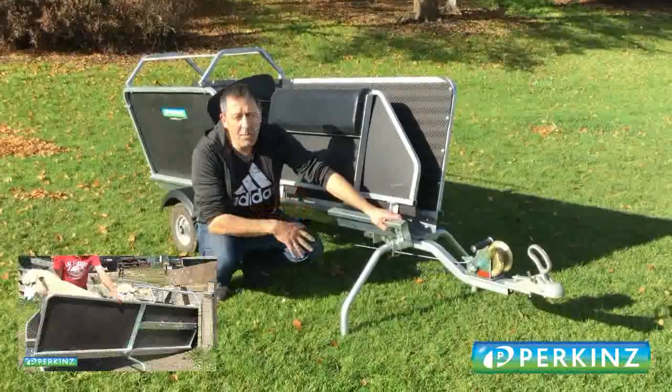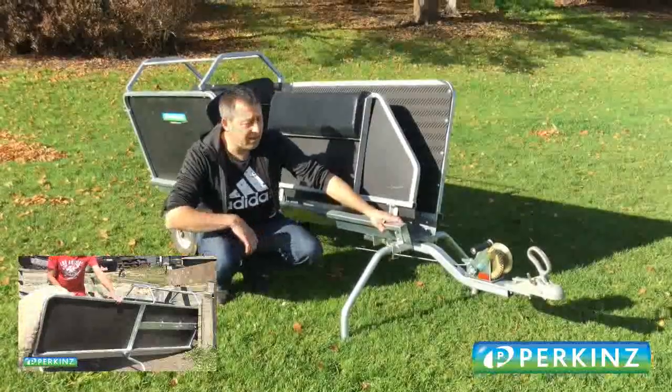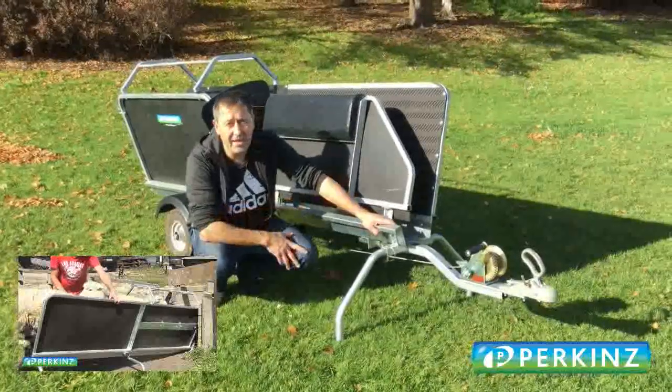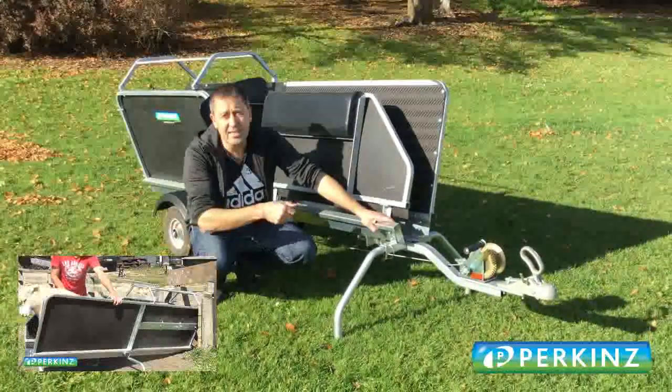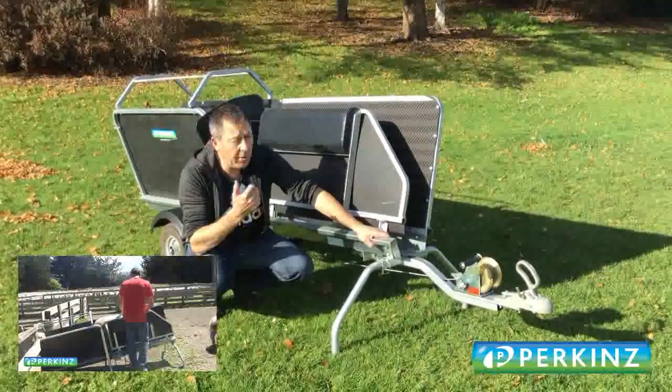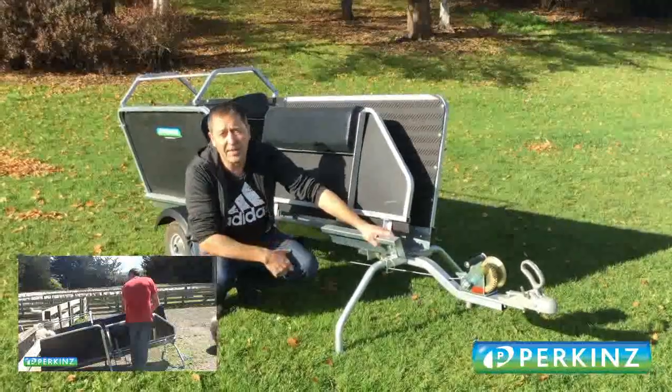A lot of you guys have mentioned to me about a mobile system — this is what we've come up with. We've got a tow bar on the front that you can take in and out, which means you can easily manoeuvre the system into where you want it, or hook it onto your quad bike. It's not set up for the road — it's just set up to tow around your farm or maybe to your neighbours.